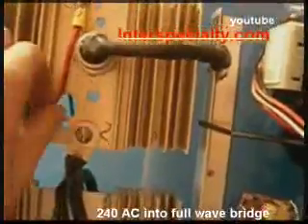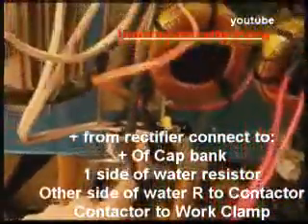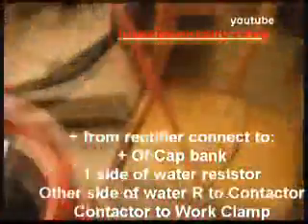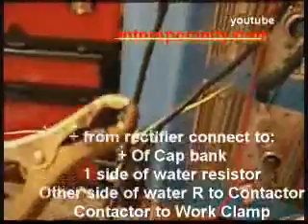Here is the 240-volt input line power that goes to the AC input on your diodes. This is the positive connection, which then goes to the positive connections on your capacitor bank, wired in parallel. The other positive connection goes through your water resistor on one side at a different connection, and then up to your contactor. From your contactor, it then connects to your work clamp.